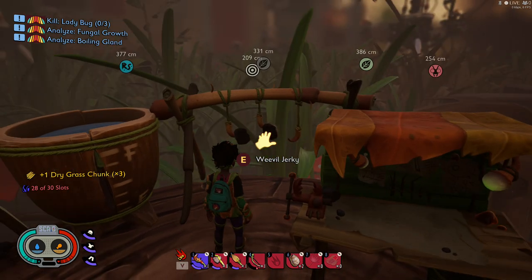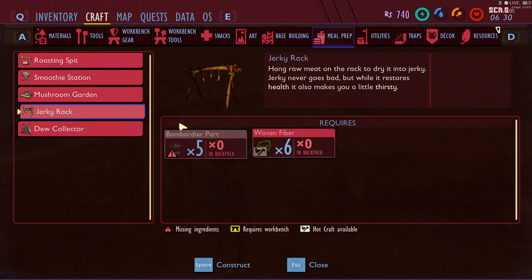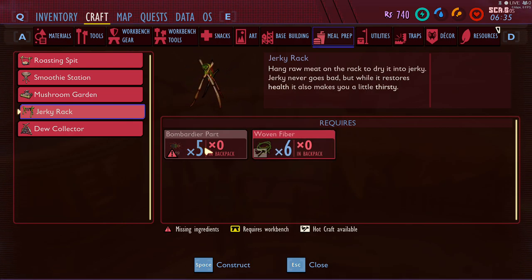Hey, this is Magic Flying Potato, and I'm going to talk about the Jerky Rack, which can be made by using 5 Bombardier bug parts — they're not the easiest to get, but you get them — and woven fiber.